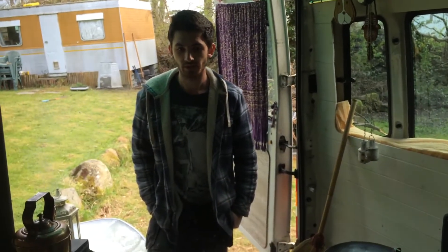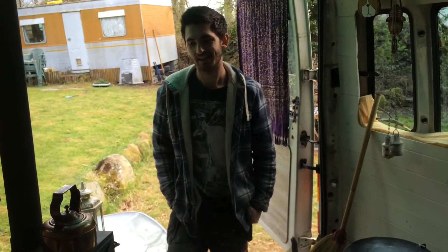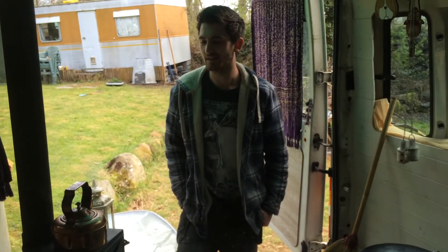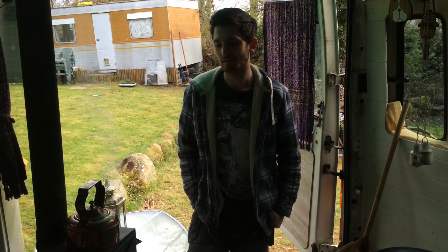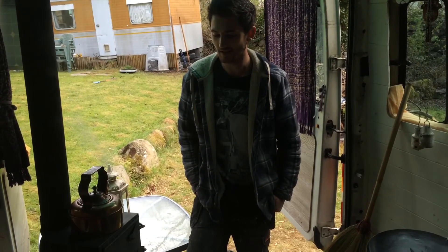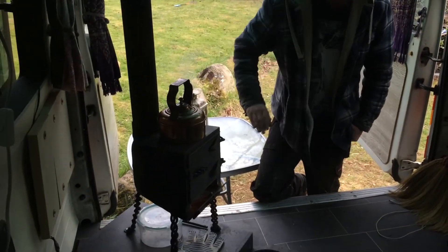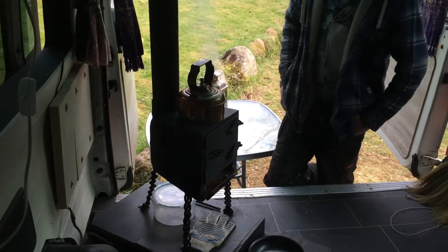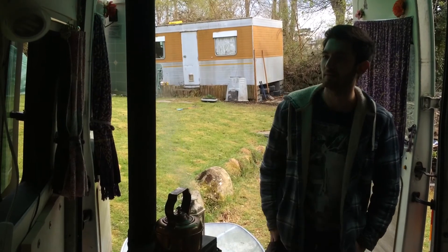We're going to cook tea in here now. We're going to do a vegan dish for all you guys to see, and you're going to learn the recipe. I'm going to make pancakes, Dave's going to do the dish, and we're going to show you all how it's done on the log burner — all with wood from our garden here, so it's sustainable.